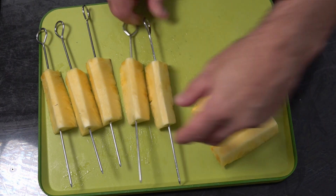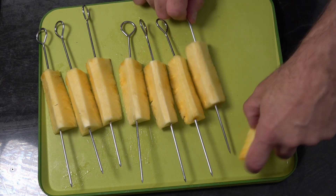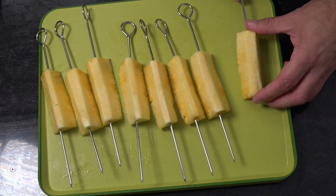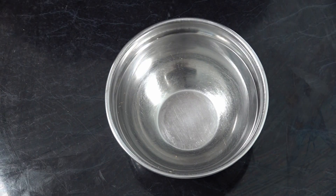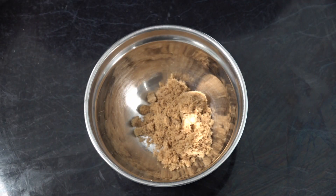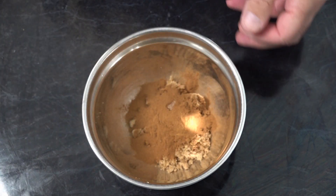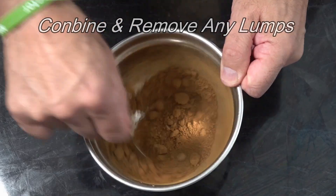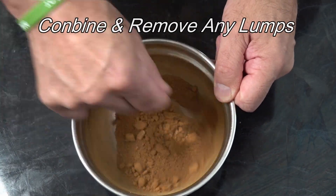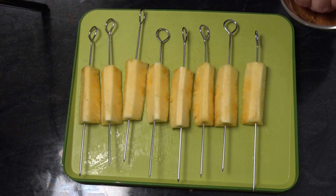I will put links in the description below for where to get the skewers I'm using today. To coat our pineapple, we're going to mix four tablespoons of brown sugar and two tablespoons of cinnamon powder, then coat the pineapple with that mix.